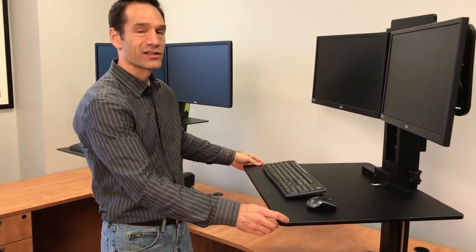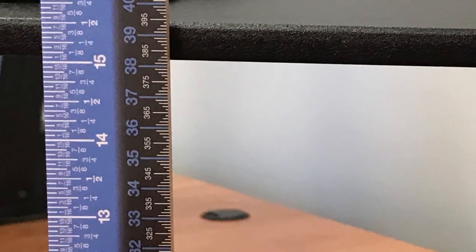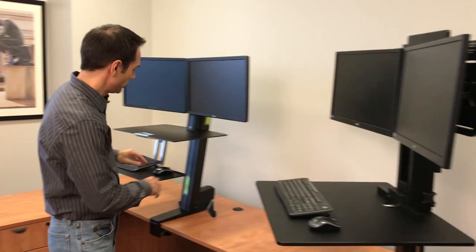When using a standing desk, there are two important things to keep in mind: the height of the desk and the height of the monitors. The Victor has a slight advantage — its maximum desk height is 15 and a half inches off the desk, versus 14 and a half inches for the Ergotron.